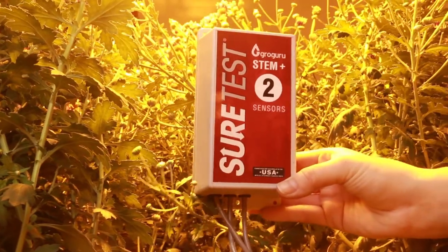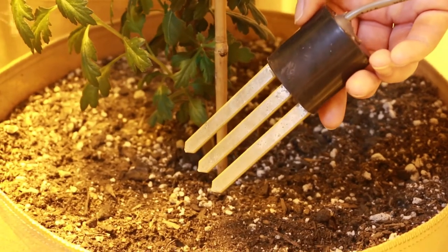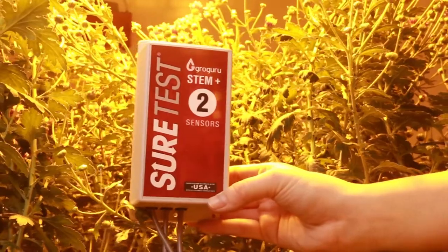This is a Grow Guru stem. The stem senses information gathered from the probes attached to it. The probes are inserted into the media you wish to monitor. Stems are battery-powered and last for multiple grows.